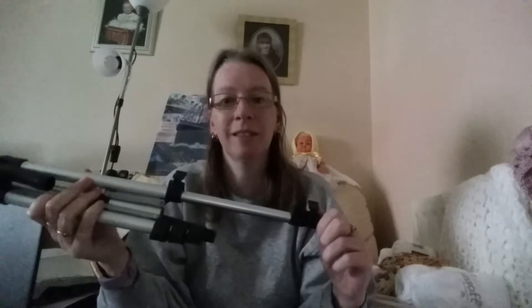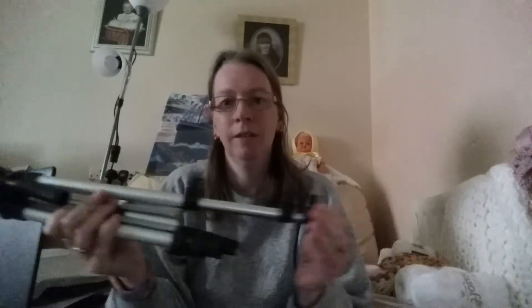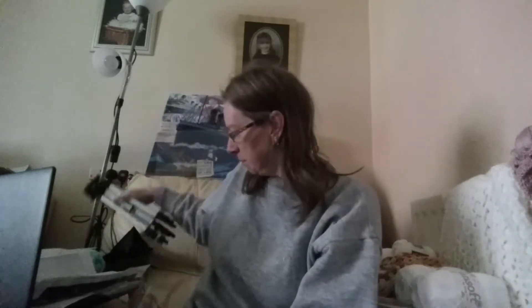My tripod arrived the other day. I thought I'd be able to use it in this video but my cat is sound asleep on the tray table underneath and I don't want to disturb him. I think the heat's making him feel a bit bleh. Maybe on the next video.